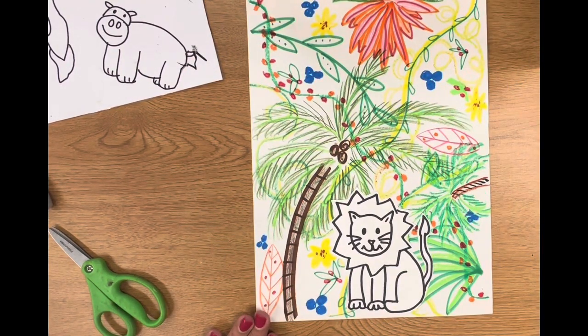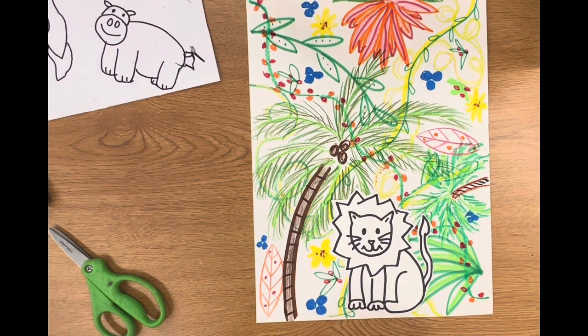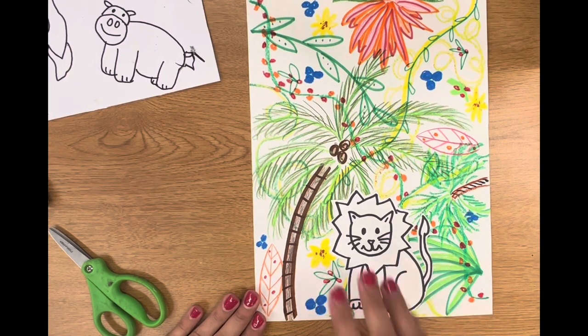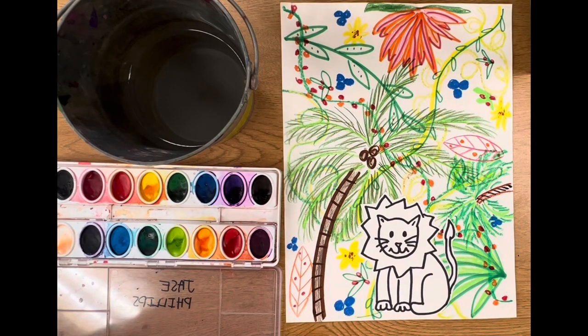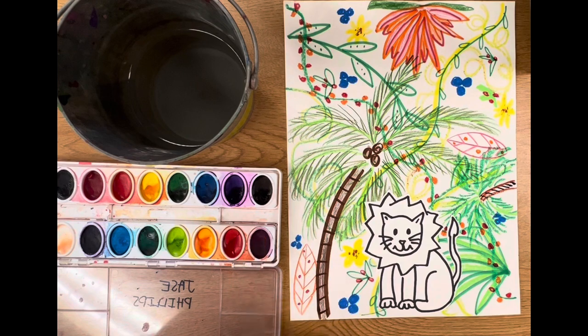Be sure that your animal does not go off the page. I want you to think about coloring your animal either realistically or imaginatively. I may make a pink and purple lion — I may want it to really stand out. Animals are often meant to camouflage, so if you color it realistically, it may blend in. However, if you color it imaginatively, it may pop out.